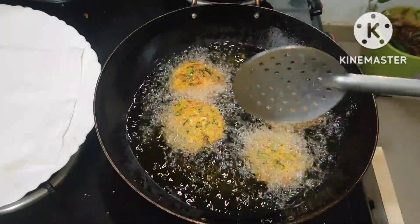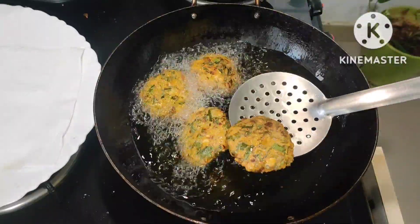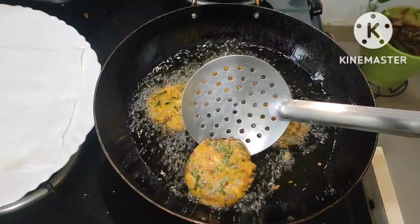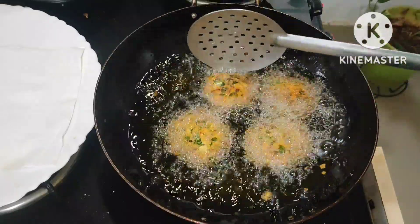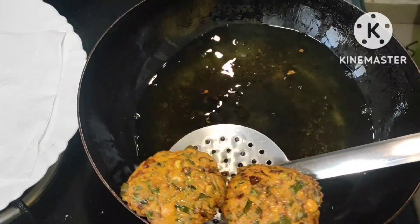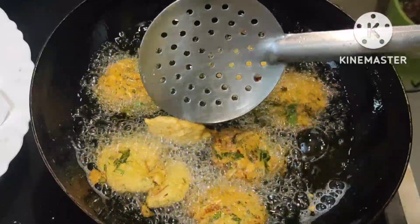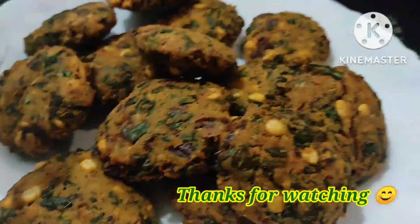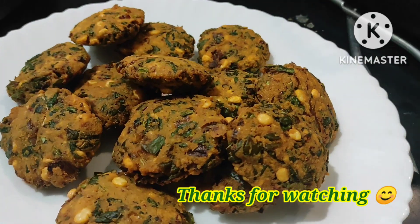See here — our vadas are fried nicely, colors have changed beautifully. Remove them; it's a super tasty and healthy vada recipe we can prepare in 10 minutes. The measurements must be like this and your vadas will come out perfectly without fail, without absorbing too much oil. Our tasty chenna dal vadas are ready! If you like my recipe, don't forget to like, share, subscribe, and comment. Thanks for watching!